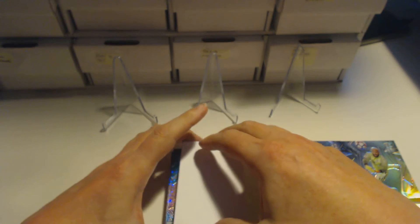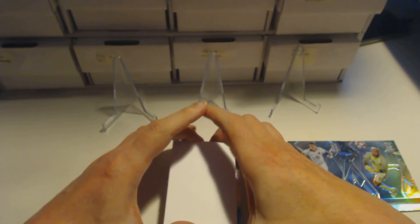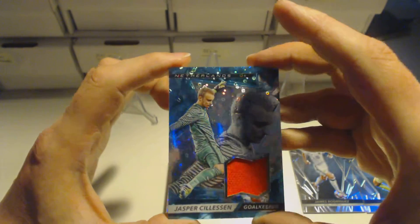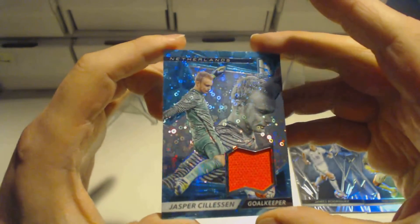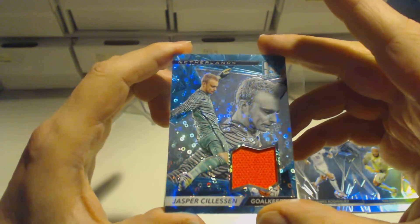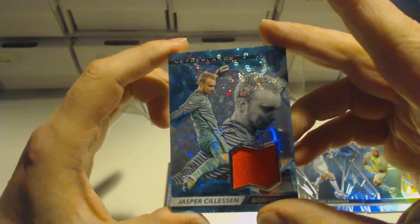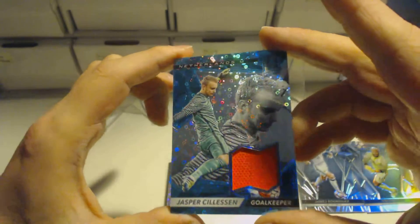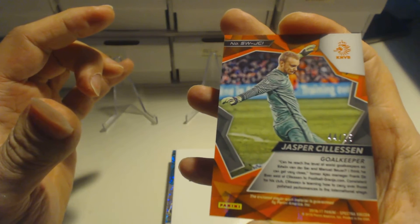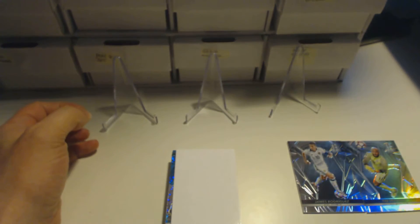This could be a first hit or another base card — and it is the first hit. Jasper Silesen, goalkeeper. That's a nice looking patch. Jasper Silesen — I believe he plays for Barcelona now. It's a neon blue relic card, numbered 44 out of 75 for Jasper Silesen.